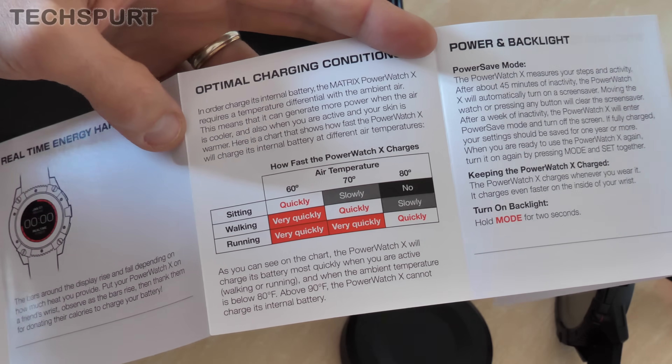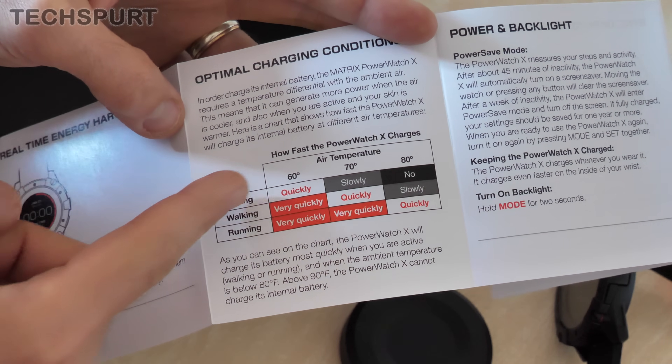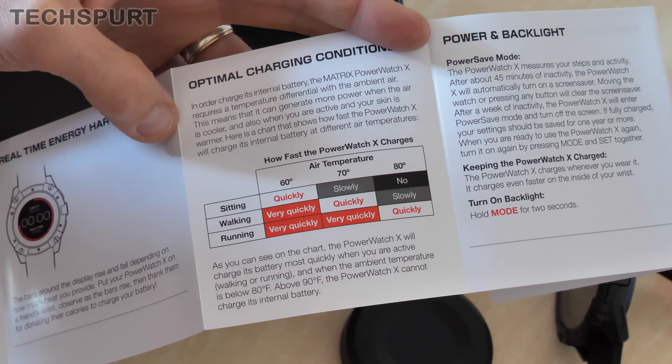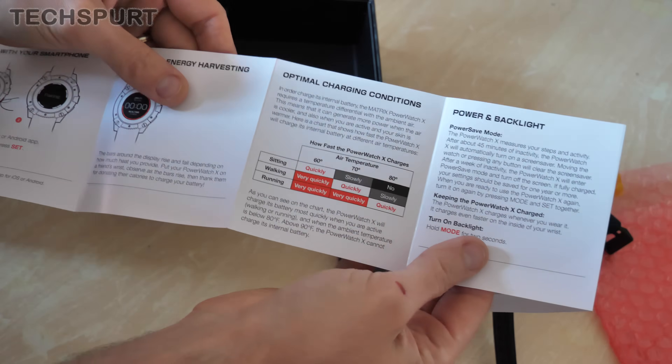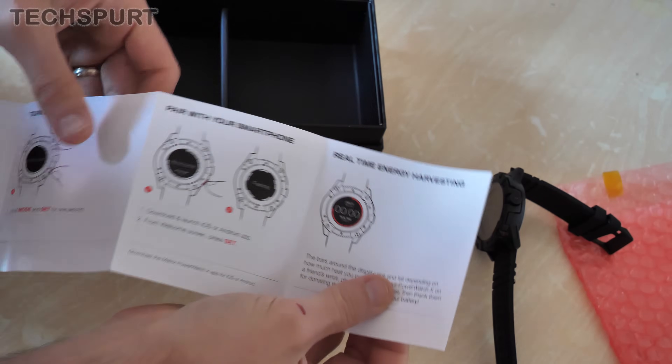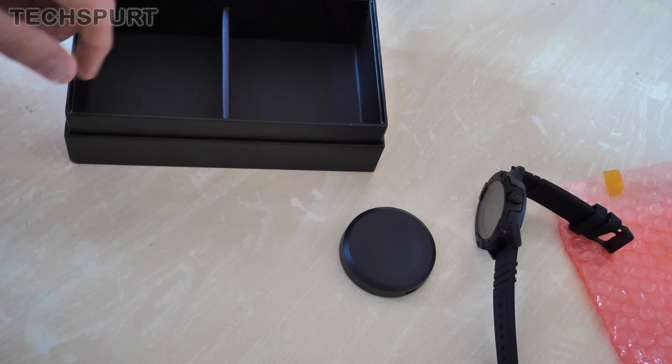The instructions even give you a handy little guide on how fast you can expect the Power Watch X to charge. If you're sitting, you need to be in quite cool conditions for it to actually power up. Otherwise, walking and running you're generally all right. So probably best to have this watch if you are quite active — if you're just going to be sitting doing Netflix all day, then probably not so handy.